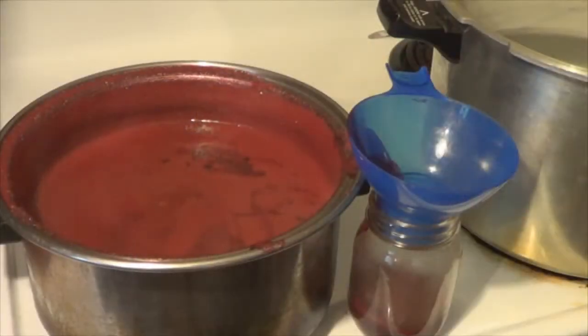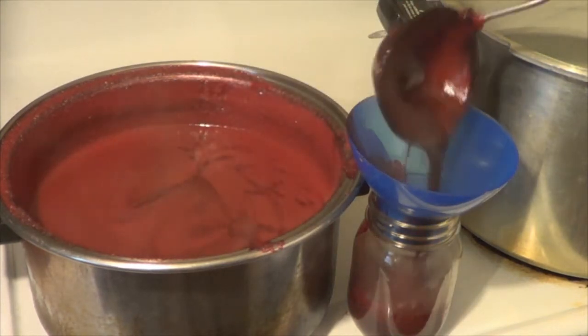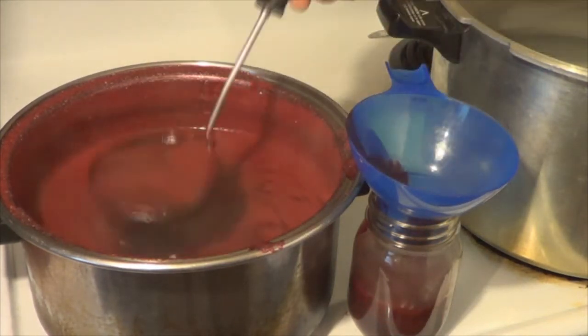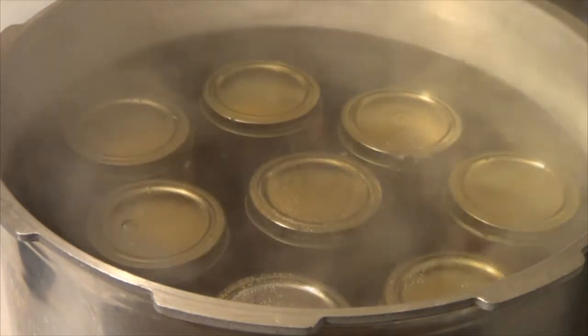Get that sugar in there, stir it up, and you're going to boil that for about a minute — really a hard boil. Then you're going to take it off the heat, and while it's hot, you're going to put it in your jars. Fill the jars up to about right there and seal them. Put them in your water bath and you're going to do that for five or ten minutes, depending on the size and how many.